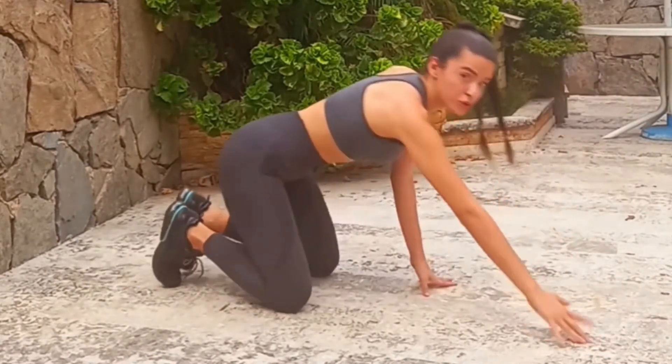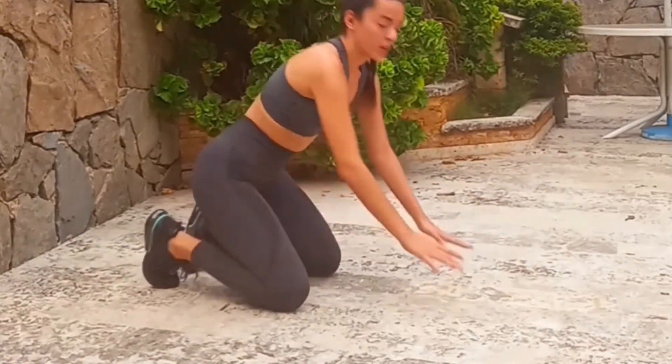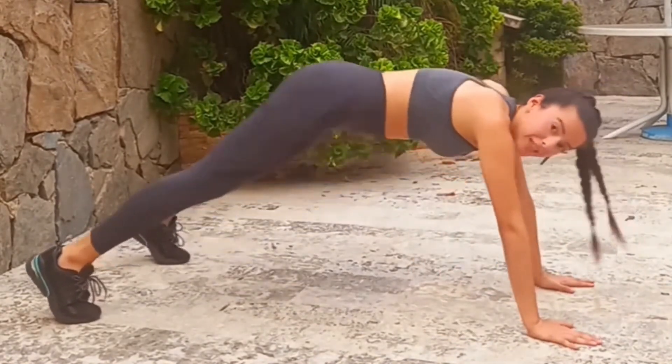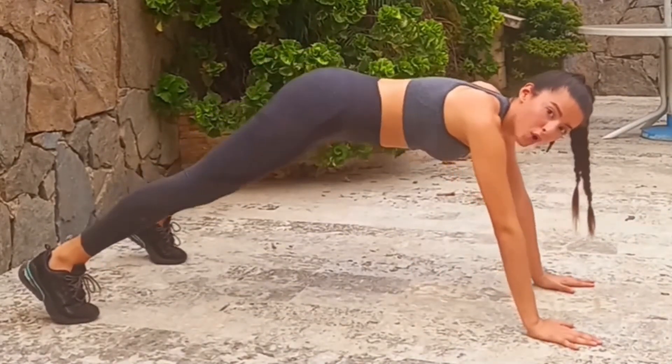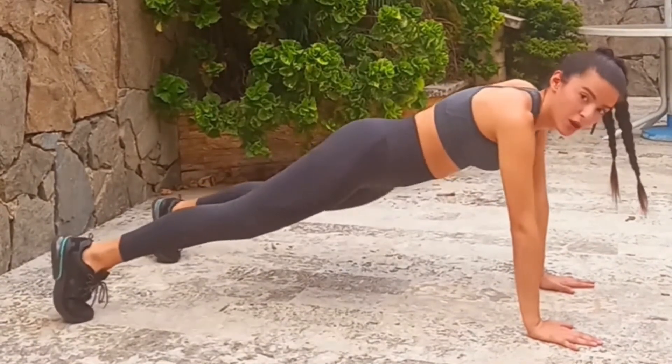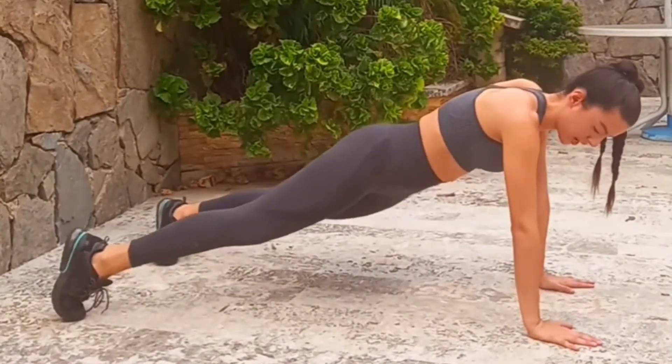So, what are the most common mistakes? Drop your hips, rise them too high, or move your hips to the sides while doing the exercise.